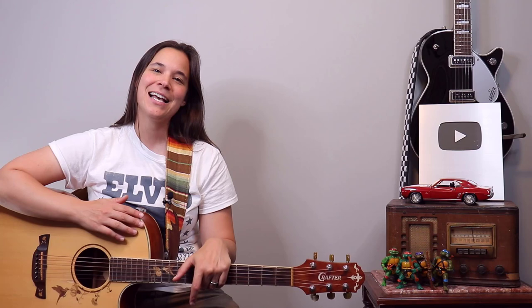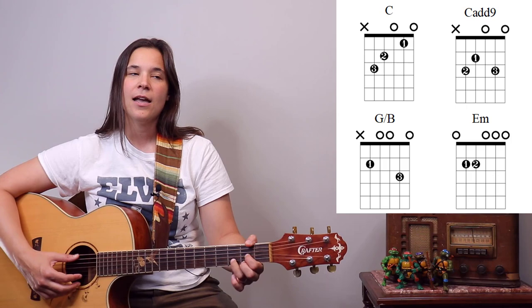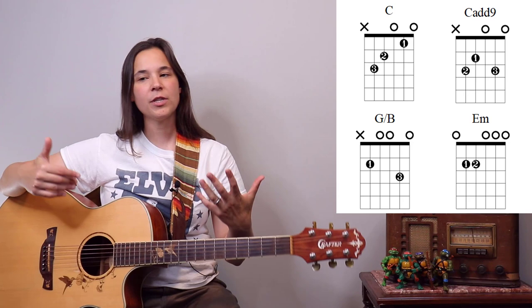Hey guitar enthusiasts, in this lesson we're going to be doing Jewel's 'You Were Meant for Me.' I had some requests for more fingerpicking songs and I think this is a really great one to work through. The chords are relatively easy — we have a C add 9, a regular C chord, E minor, a G slash B chord, and a slash chord in the chorus.